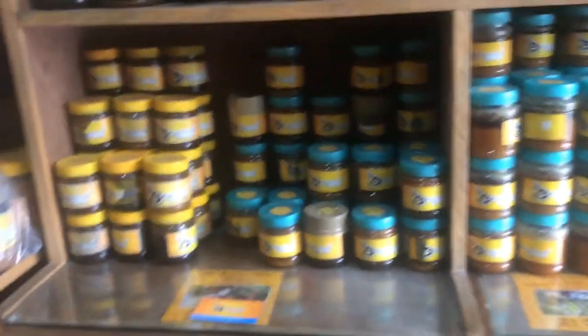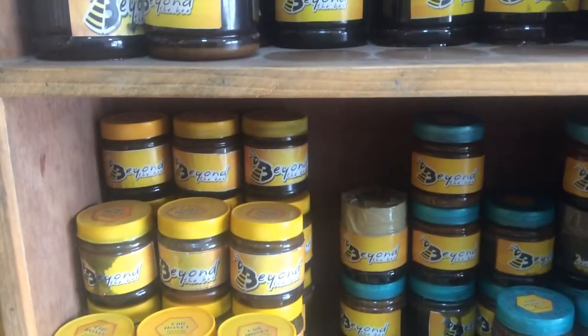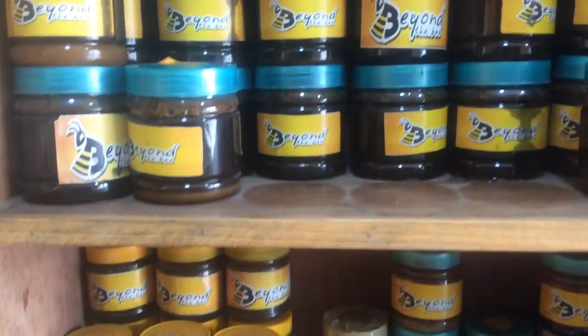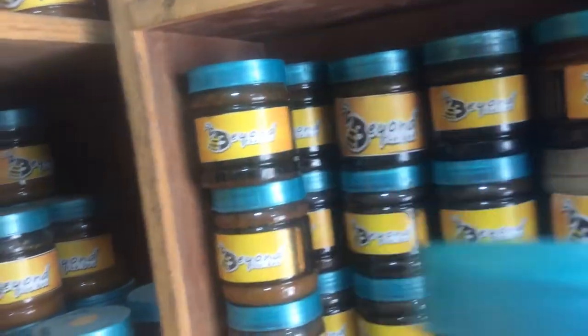Hi, good morning Pradeep sir. This is our cliffhane — yes, this is our cliffhane. These are the cliffhane, if you see here, and this is what I sent for you. If you look inside, you can see here.